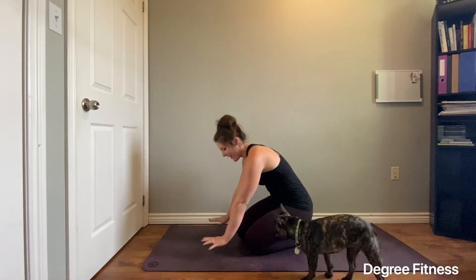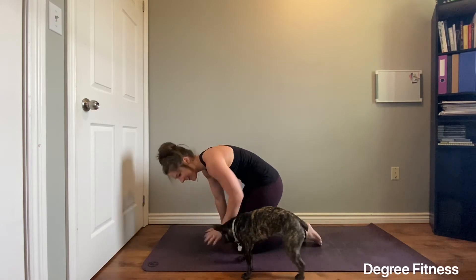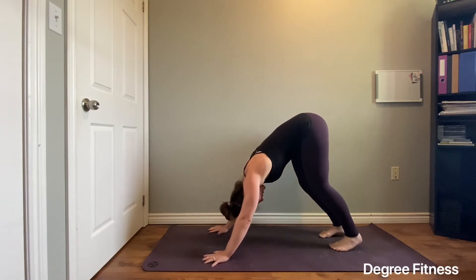Downward facing dog. Place your hands about shoulder width apart in front of you, and send your hips high into the sky. If the backs of your legs and glutes are quite tight, you might find that it feels better to bend your knees a little bit.